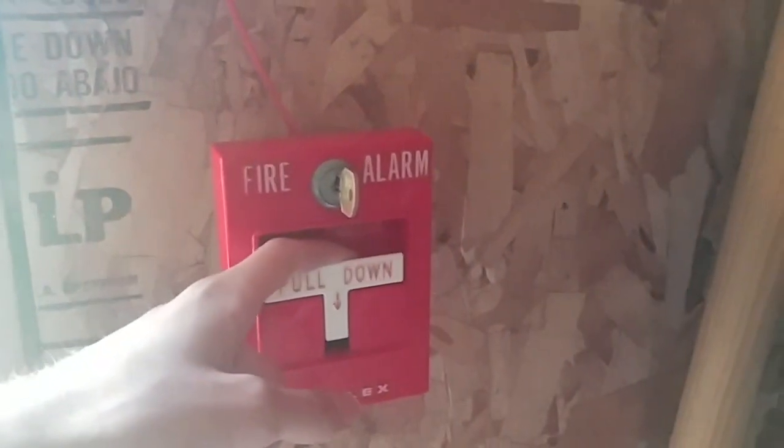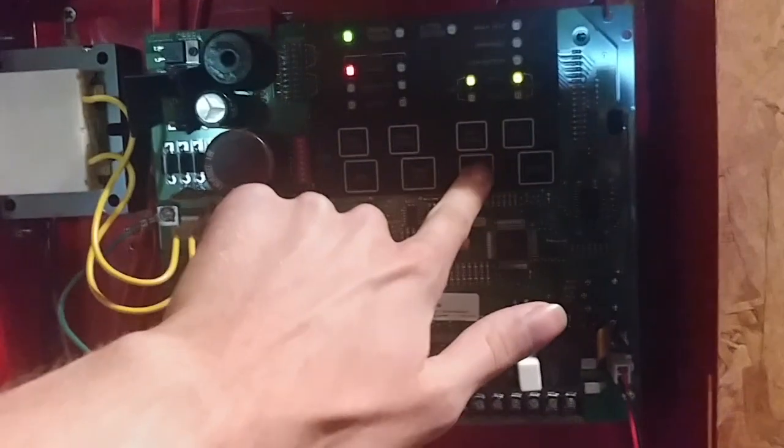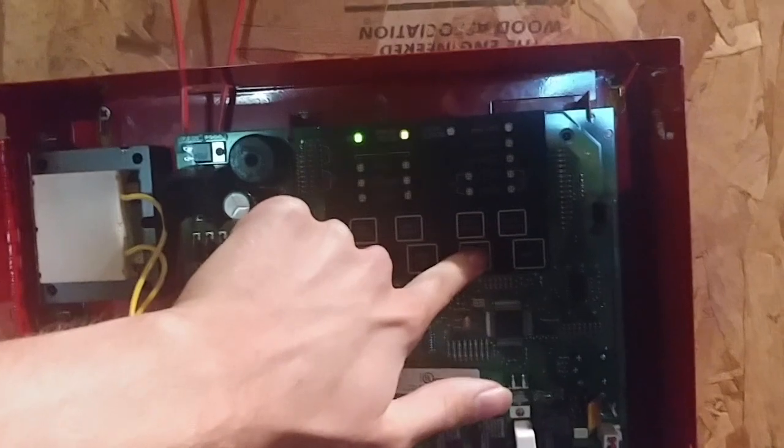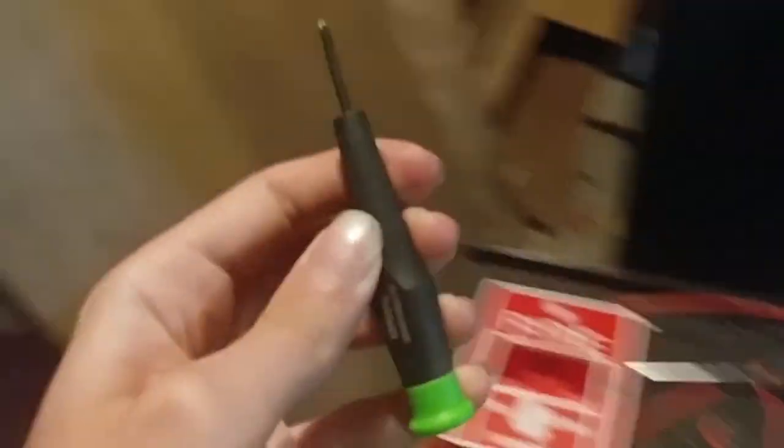Now we'll go over to the door here and activate the Simplex 4251-21. Here it goes, and I'm going to reset the problem here. Here we go. All right — all we have to do, the last thing we have to do, is test the detector.